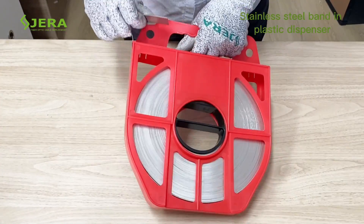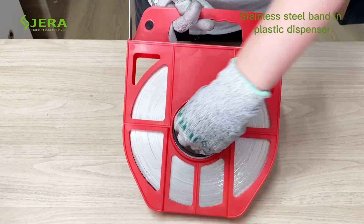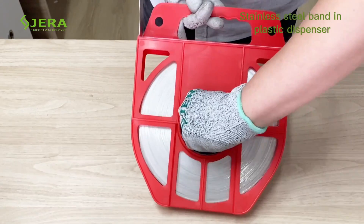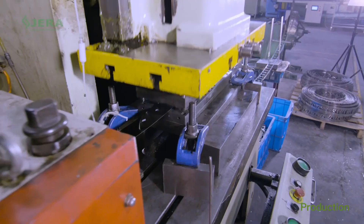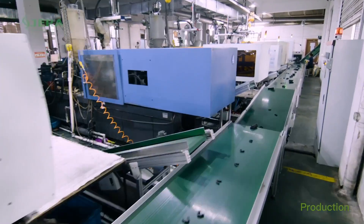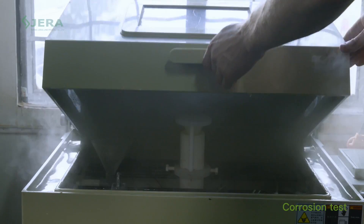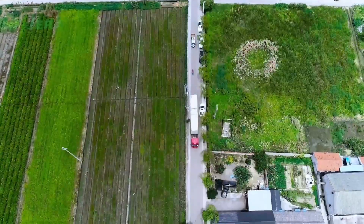After rolling out the band, you may roll it back in by rotating the central wheel. With modern equipment and a variety of testings applied, we guarantee the quality of our products. Welcome to contact us for details.